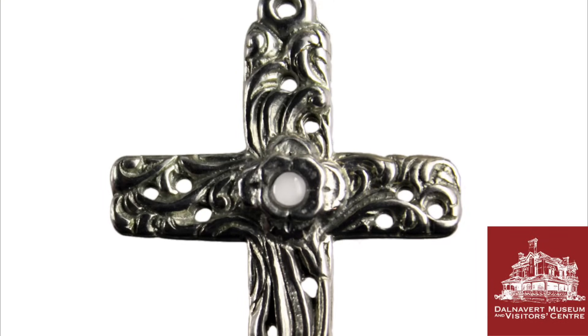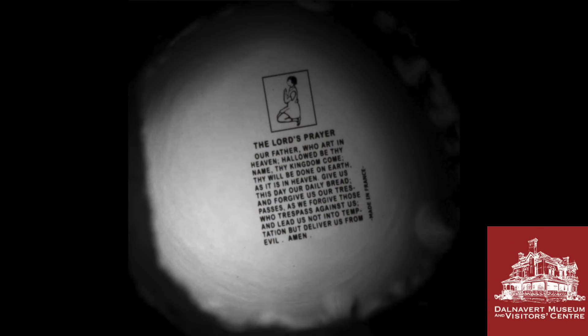Just like stereoscopes, Stanhope viewers started to fade in popularity in the early 20th century due to competition from more advanced forms of entertainment. However, they continued to be made in smaller numbers. The factory that René D'Agron set up in 1862 in Ghex only closed in 1972, having produced Stanhope viewers continuously for 110 years. You'll still find Stanhopes being manufactured today, either as reproductions of Victorian-era models for collectors, or as religious trinkets such as a pewter cross pendant containing a page of scripture or a prayer — a very old technology that, while not as popular as in its heyday, is still around today.